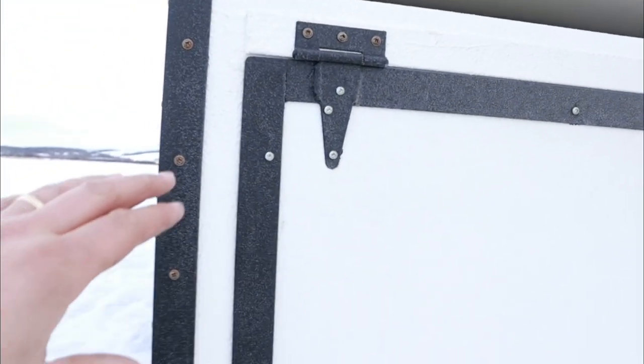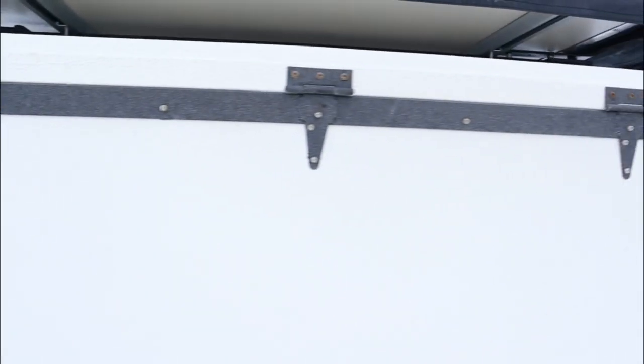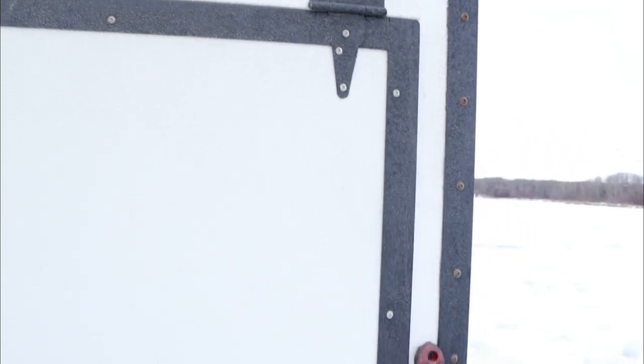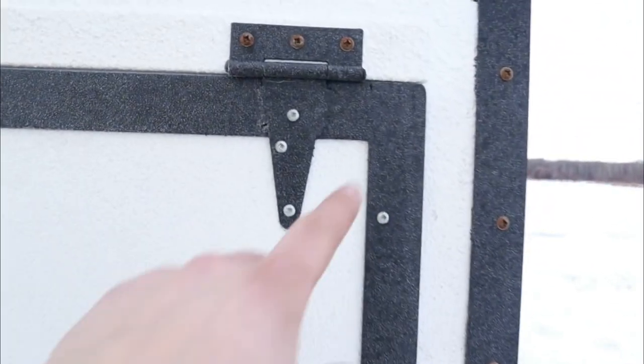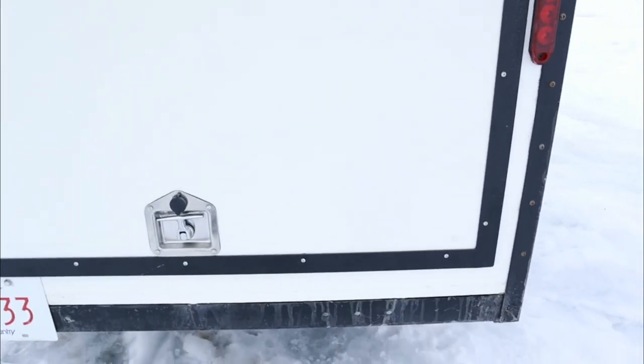Now for the rear hatch door, we have 1/8 going across again — drilled all the holes, welded them all together. The hinges are welded down to the 1/8 trim of the rear hatch.